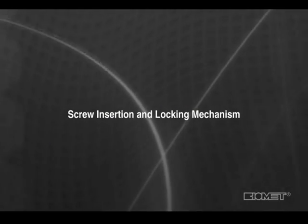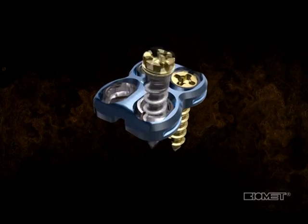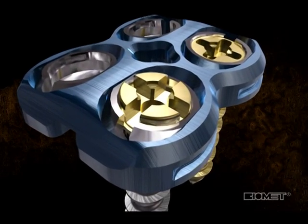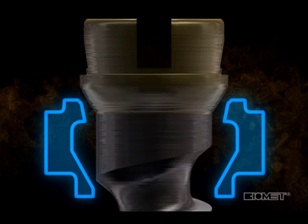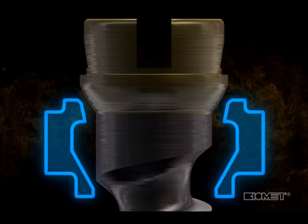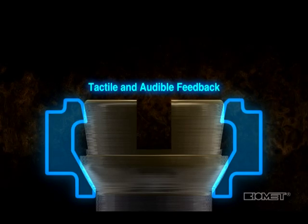The Maxon system utilizes a ring locking mechanism in the plate that captures the screw by closing around the sides of the screw head. The head of the Maxon screws has a locking lip which interacts with a corresponding capture groove inside the ring. When the locking lip snaps into the capture groove in the ring, the screws are captured to the plate, with tactile and audible feedback that this capture has been achieved.